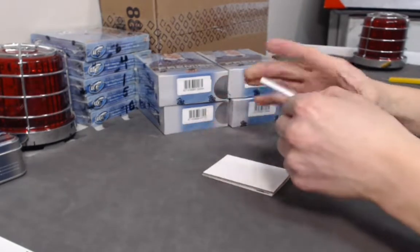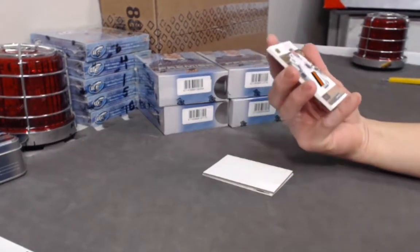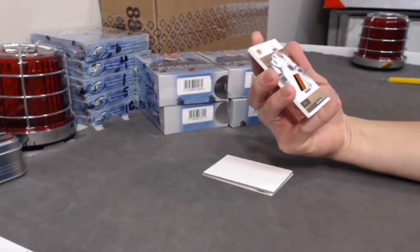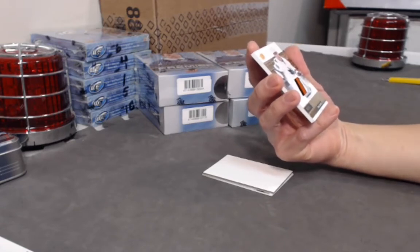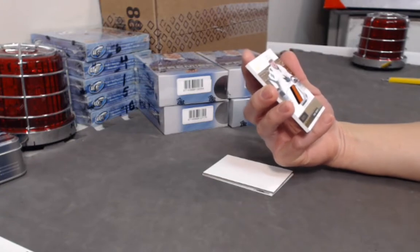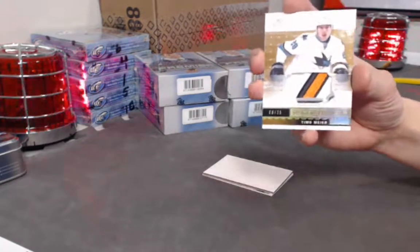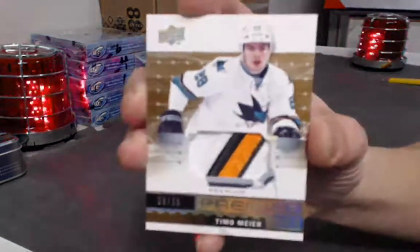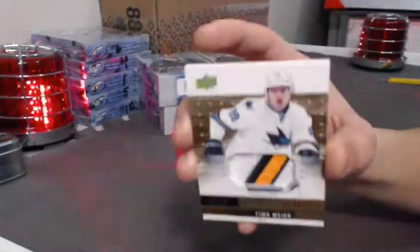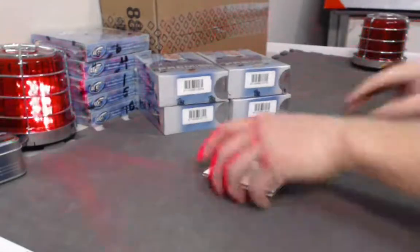Next is the RPA of the pack — a Premium Rookie Auto Patch out of 25. You can see the teal color. It's Timo Meyer, number 8 out of 25. Nice hit for Meyer!